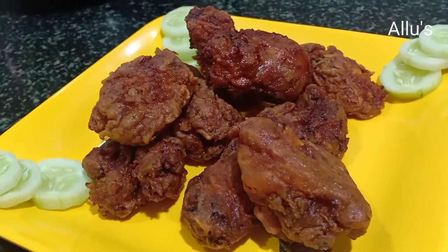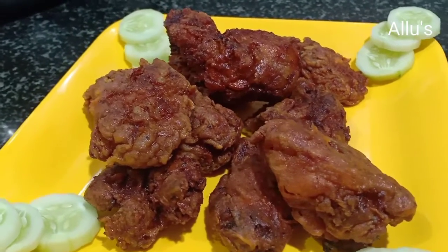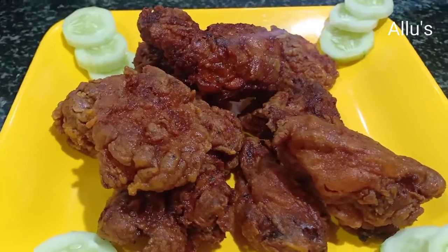Hello everyone, welcome back to a new video on how to fry a crispy and juicy chicken.